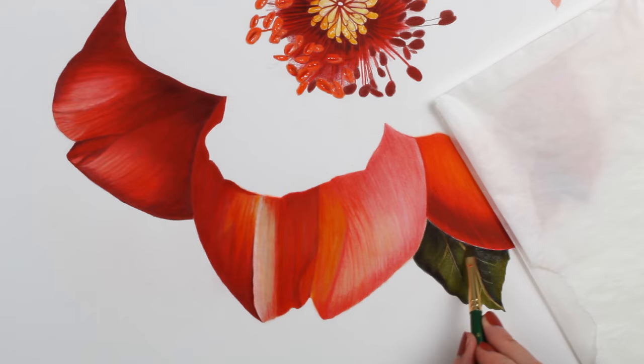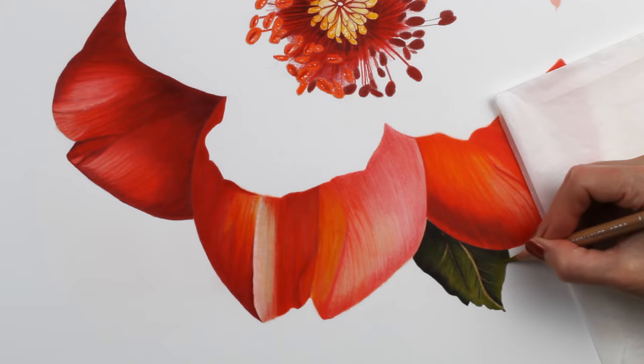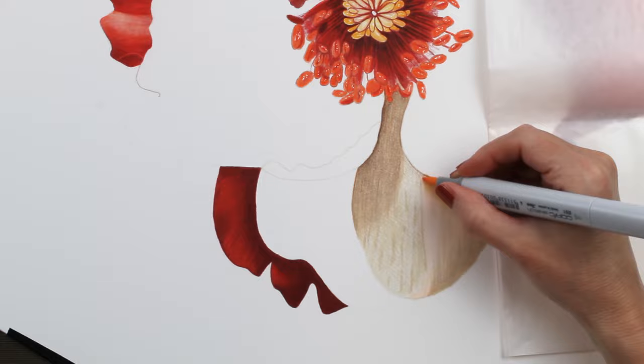I always let the solvent dry for a few minutes before I add any more pencil. Otherwise the lead of the pencil will start to kind of crumble into the solvent as it's dissolving on the paper. Now working on the center petals — this was the most difficult part of the drawing for me. I find drawing light or white petals to be the biggest challenge with colored pencil, which was one of the reasons I decided to bring in the markers.